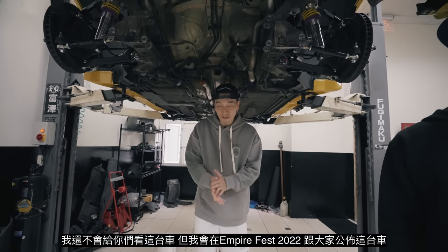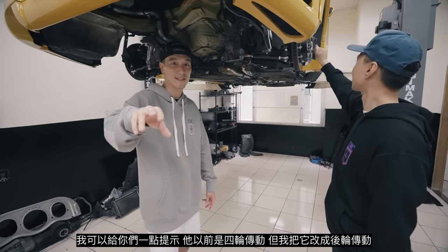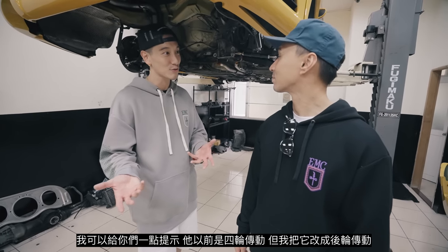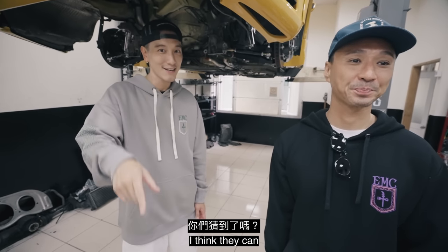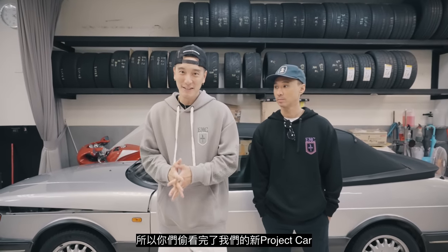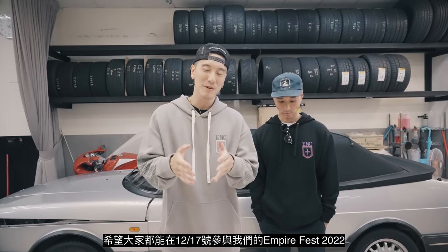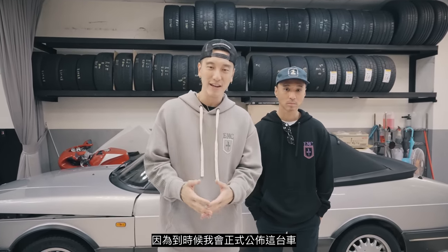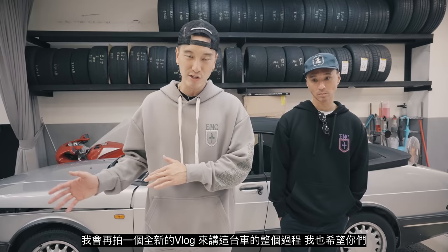I'm not going to show you guys everything, but we will reveal this car at Empire Fest 2022. Here's a little hint: this car used to be four-wheel drive, but it's actually going to be turned into a rear-wheel drive car. So that was a sneak peek of the new EMC project car — hope everyone will be at Empire Fest 2022 on December 17th, because that will be the unveiling of this dope project car.